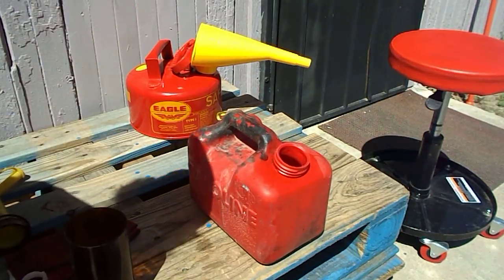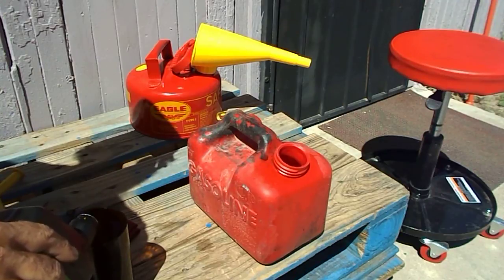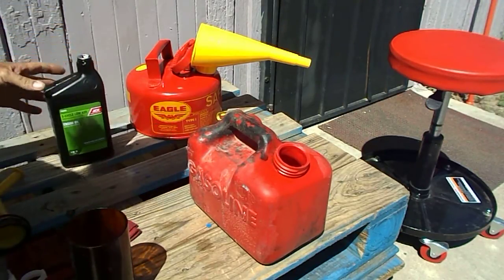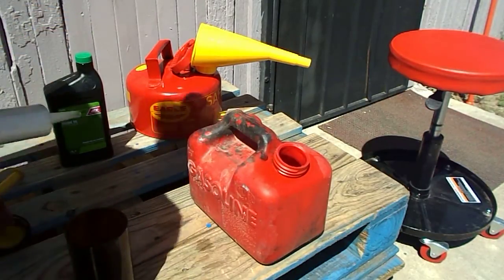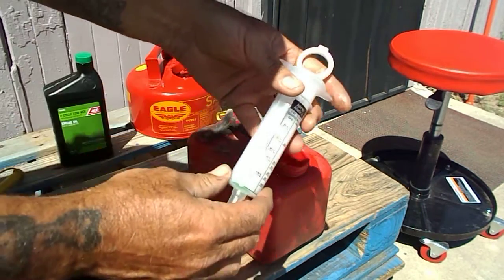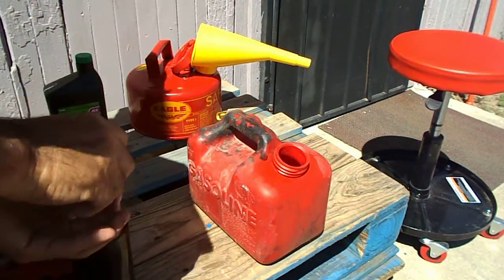So I'm going to mix up a batch real fast because we need to go on a little excursion today. 32 to 1 works out to be exactly four ounces of two-stroke oil to one gallon of gasoline. You always want to start by putting your oil into the tank that you're going to be mixing. On this one it's got a handy one-ounce calibration right here, so I just got to look in, suck it up, and go.